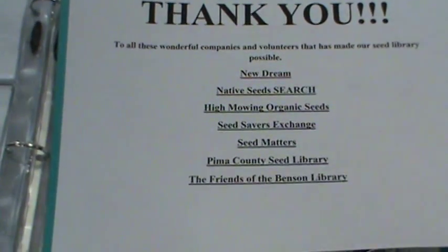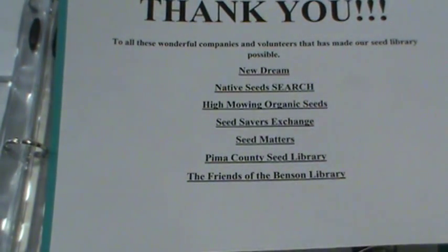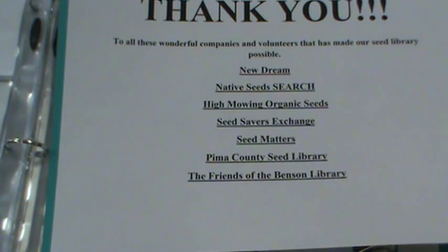This concludes our video. A big thank you to all these wonderful companies and volunteers that have made our seed library possible. I hope this information helps you to get your small seed library started. Thank you so much for your time. Best wishes.